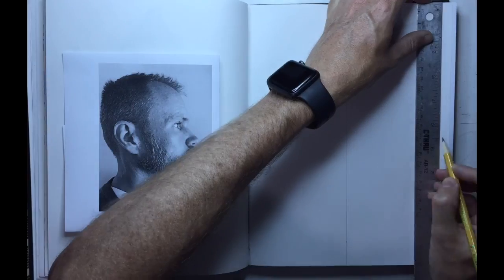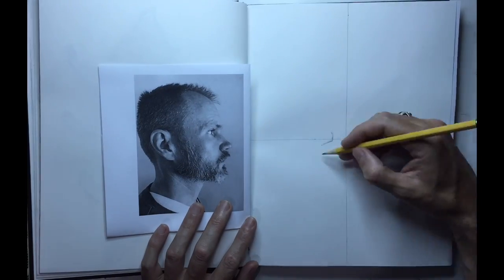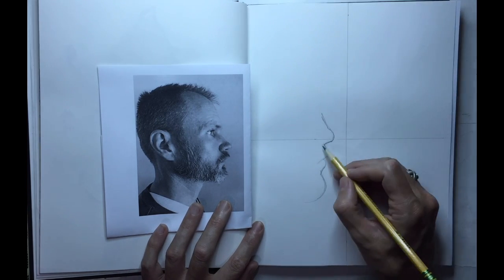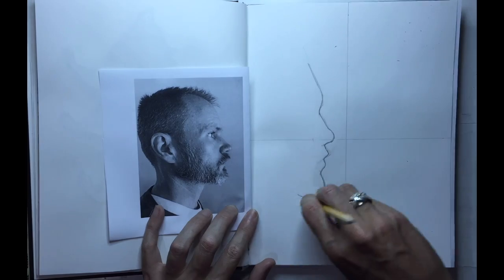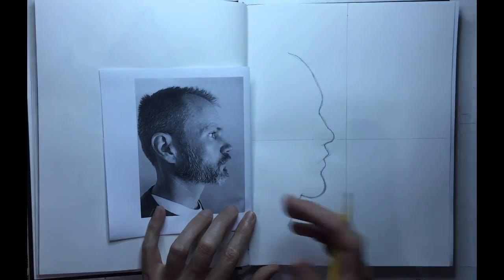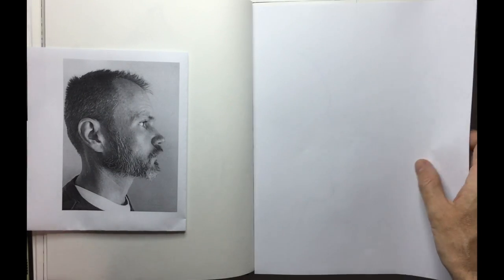To get this project started, the first thing you want to do is divide your paper into four equal spaces. Just measure the halfway point in your vertical and horizontal direction, and then go ahead and get those lines drawn into place. After that, you are going to need to either print a profile picture of yourself, or just snap a quick picture on your cell phone and use that as a reference.